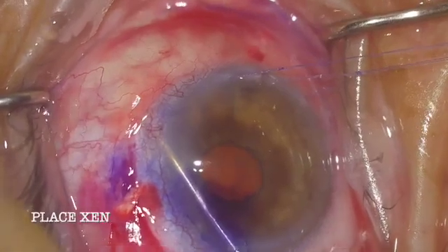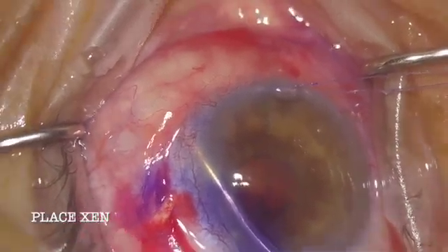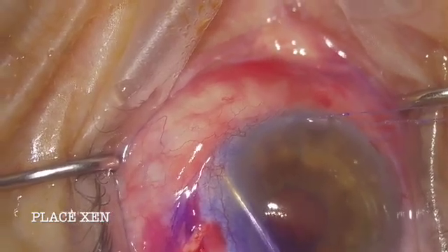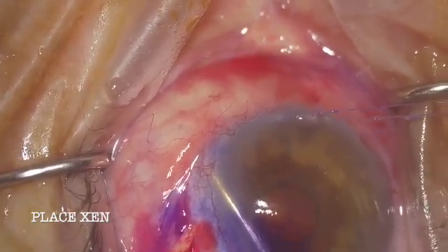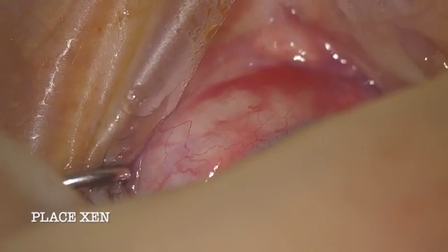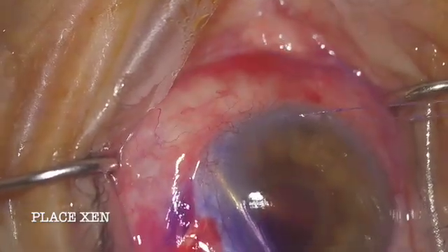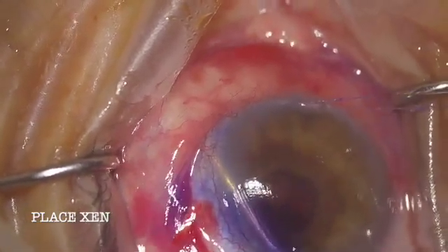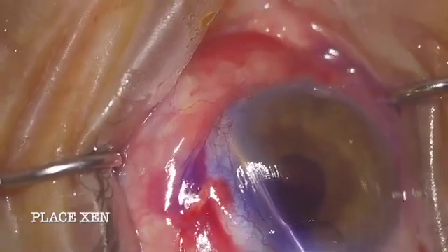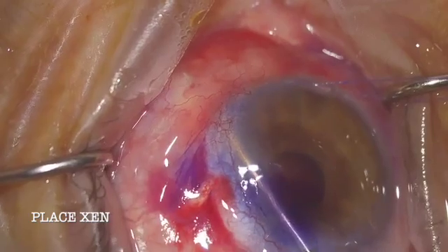Here we are placing the Xen, going as close to the 12 o'clock position as I can. I've increased exposure to get the best angulation through the 1.8 millimeter wound and into that superior space. I'm feeling my way through the angle, slowly twisting and progressing through the sclera until I can see the tip of the injector emerge. I've already inked the tip of the Xen — nice tip from our Allergan rep — so as it emerges through the sclera I can see the metal tip and then do my two-handed release. With one finger I can increase counter-traction and with two hands I can gently guide and feel my way through.